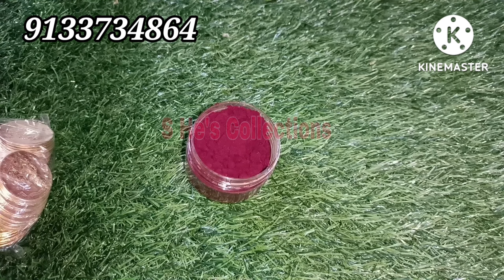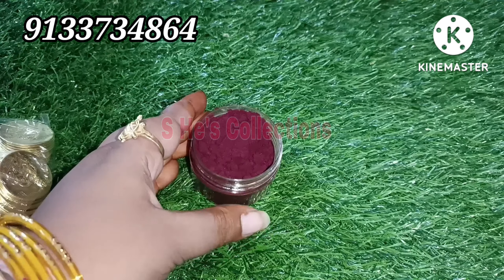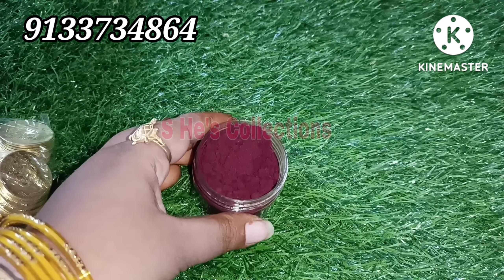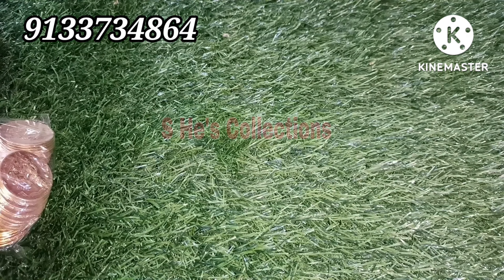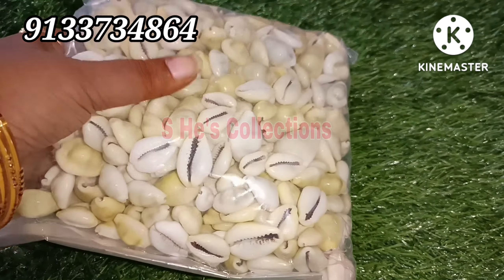If you want to buy Pooja Samagri, you can buy Pooja items and Pooja Samagri products here. We list Pooja Samagri products as well. The first item is Pascu Kunkuwm. Pascu Kunkuwm is available at various price points. We also have Lakshmi Gaval available.